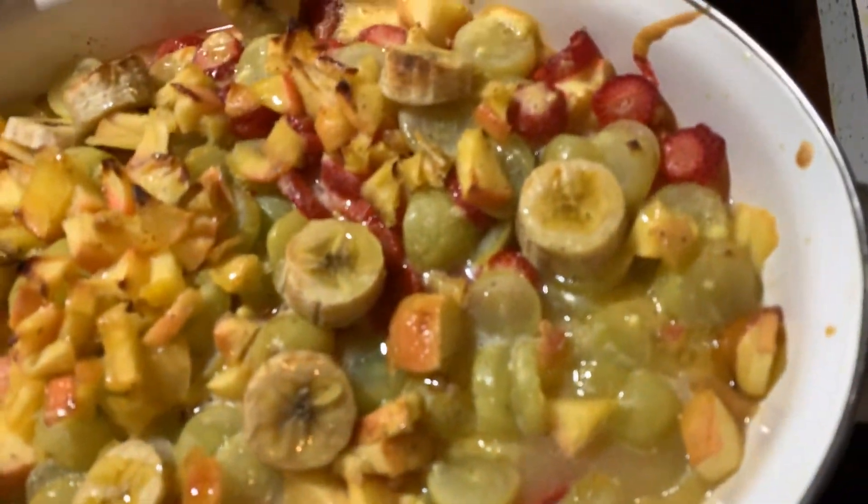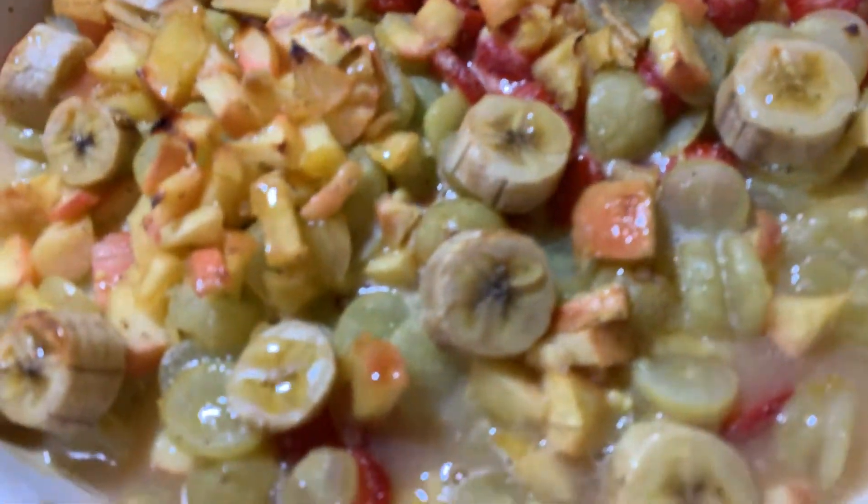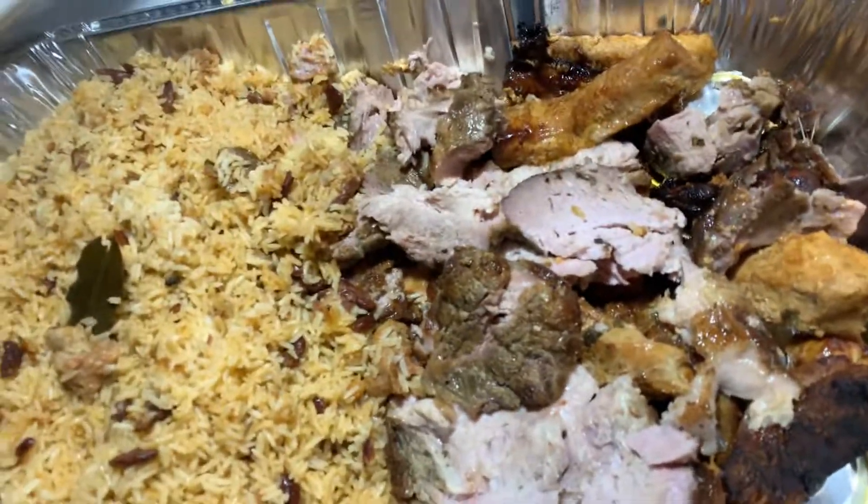And here goes the salad — about to saran wrap this up, good to go, nice and toasty. The strawberries are like melting, so delicious. All right, last is the cake, and this gal's pretty much heading out.